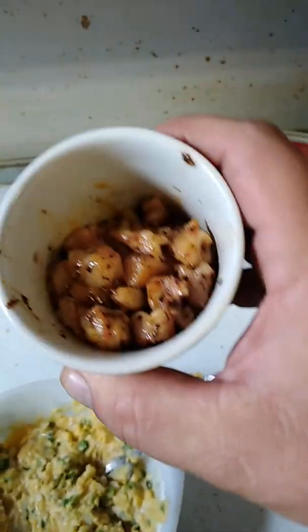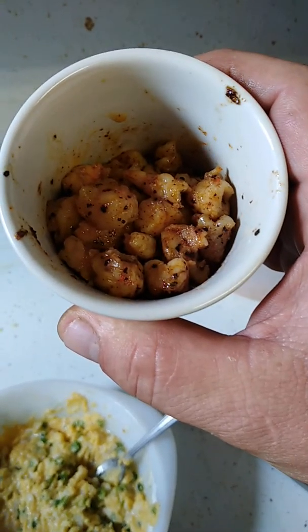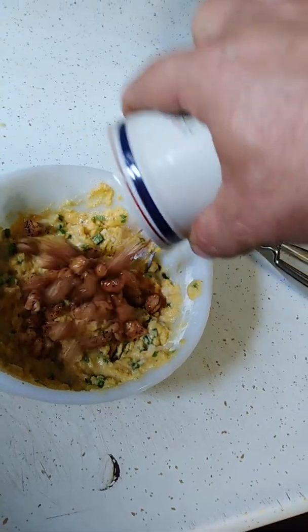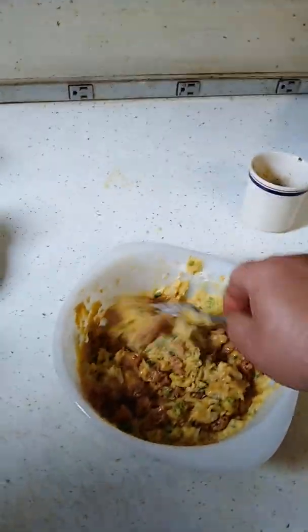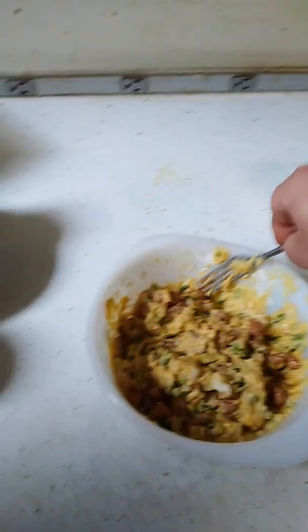My wife likes to be surprised, so with this batch I'm going to add something that'll give it more texture and a whole lot more flavor. In this cup I've diced up some shrimp, sautéed in butter, garlic powder, a little pepper, a little lemon juice, and just a little cayenne pepper. We're going to put that right on into the batter and give it a nice stir. You can do shrimp, crawfish, or even alligator — just make sure it's sautéed and cooked up a bit before you put it in the mix.